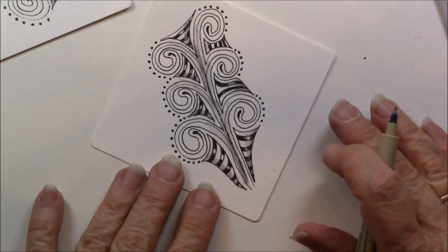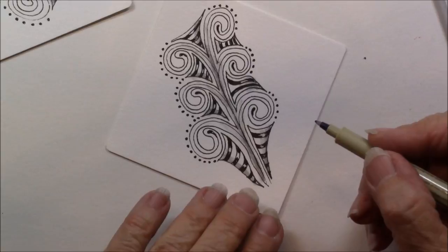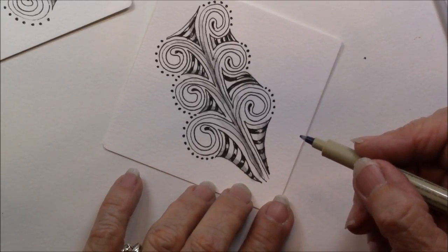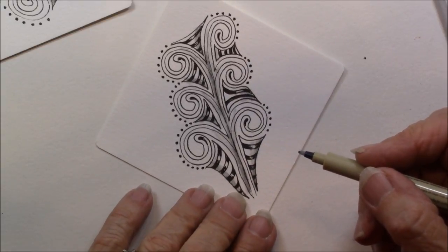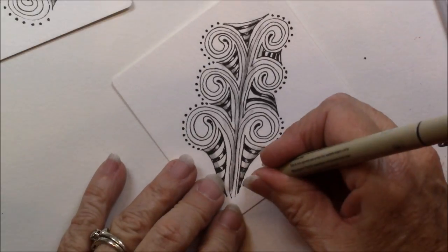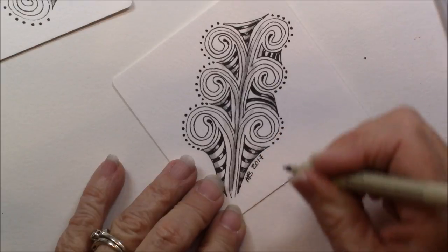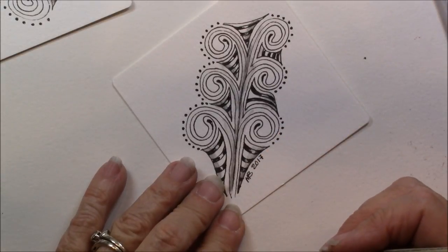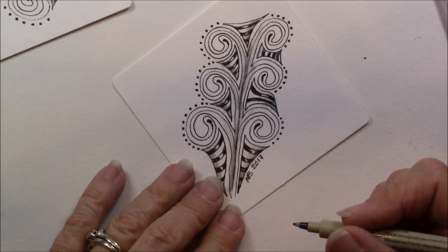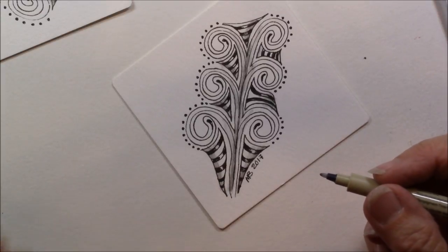And there we have Opus. Hopefully I didn't have my finger over the top of it the whole time. Thanks for watching. Don't forget to subscribe to this channel so you don't miss a single video. Sign your work — put your initials and sign your work. Shop at Inkadoodles.com for your Tangle supplies. Thanks for watching and have a great day.